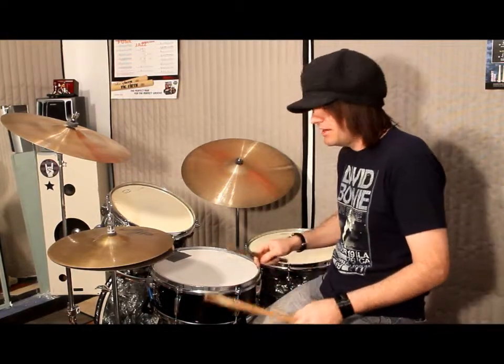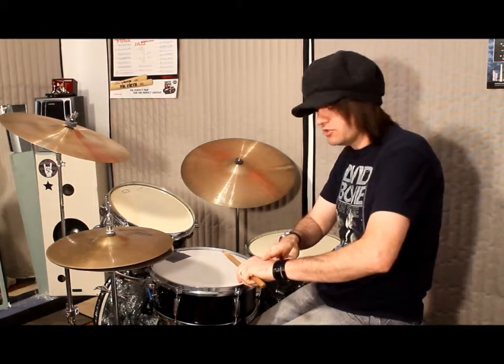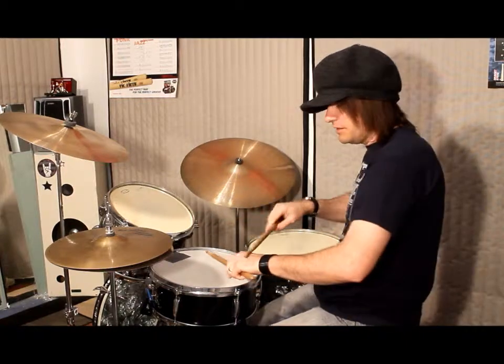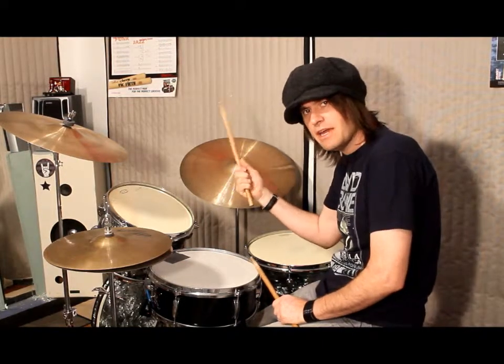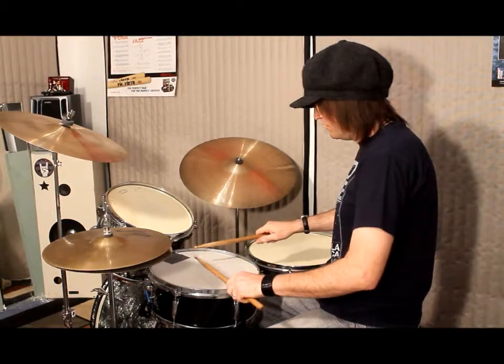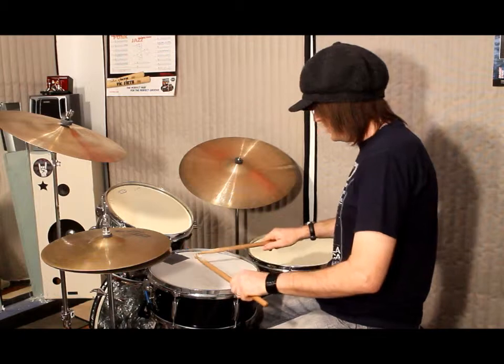First, we have Germanic grip. That's when the tops of your hands are pointing straight up. The tops of the hands are pointing straight up and the fingers are holding onto the stick like this. It's mainly a wrist motion, with elbows out to your sides.